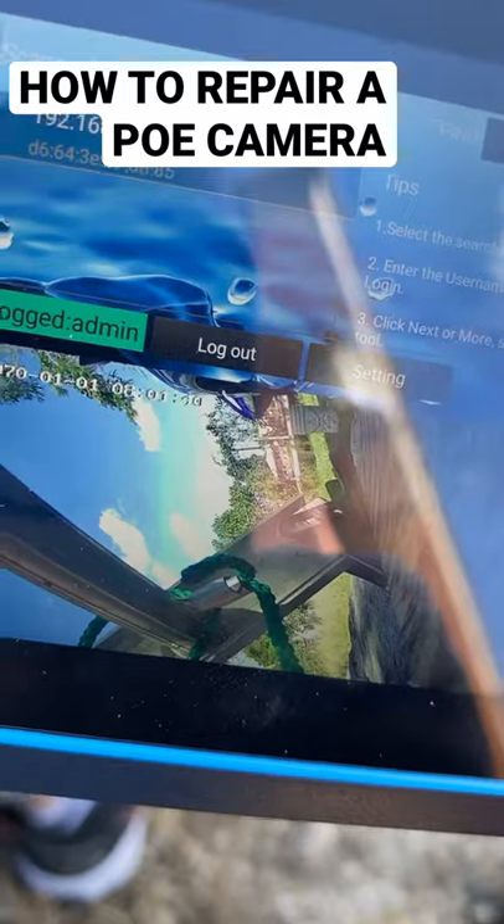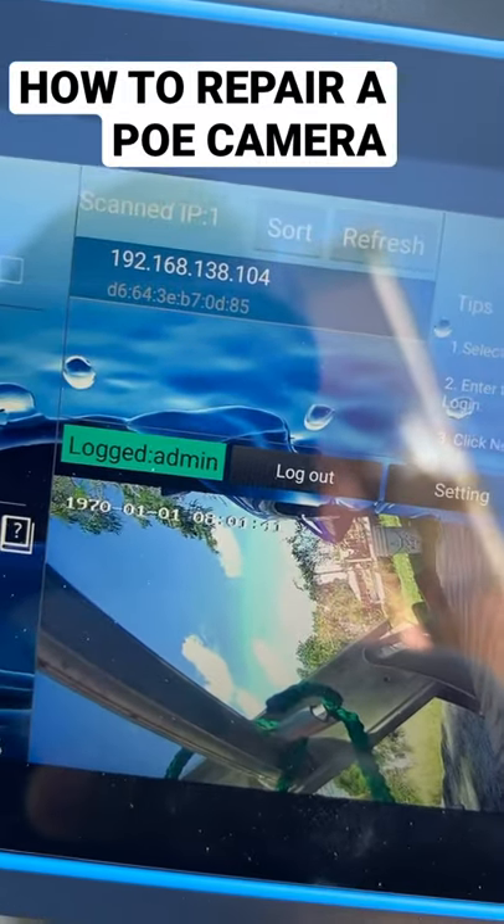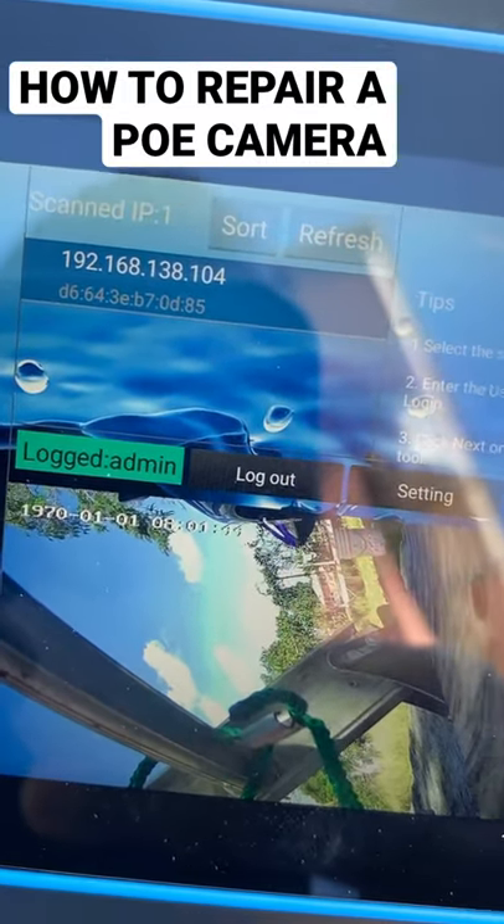What is that? It's video. It's a signal. That's our IP address: 9168138.104.